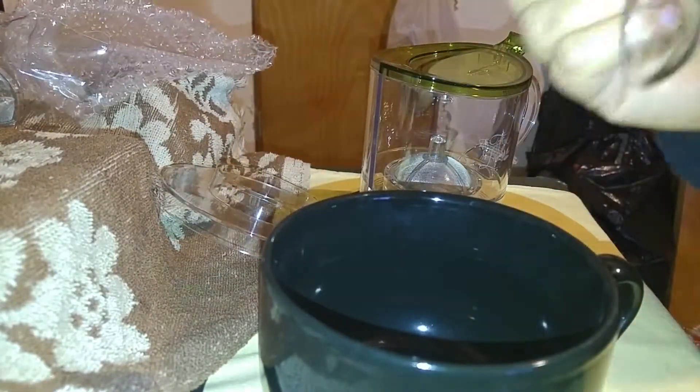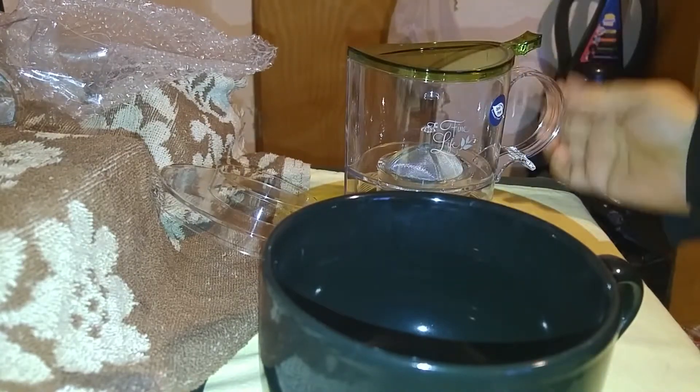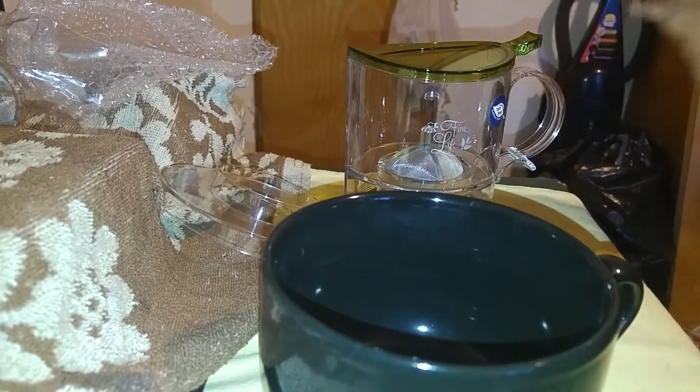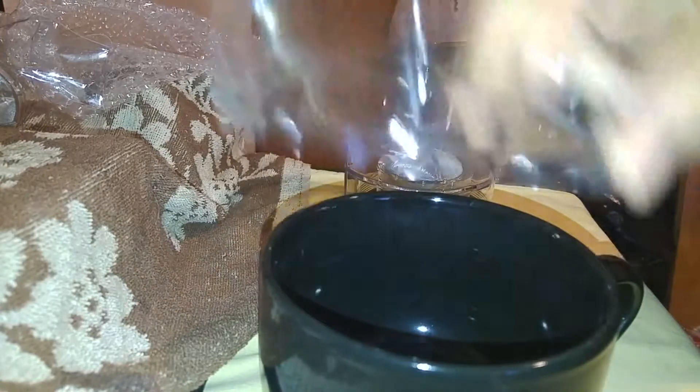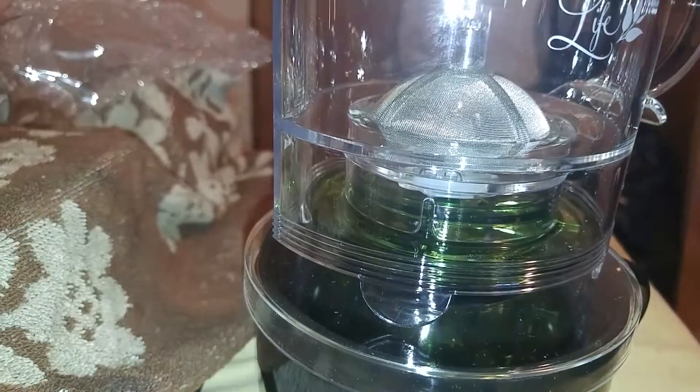It comes with your measuring spoon, which is very cool, and a coaster to set it on afterwards. It's beautifully designed and comes with everything you need. If you have a regular mug that's the right size, you won't need the rim extender. But if you have the mega mugs, you're going to need that — just set it on there and let it go. It's that easy.